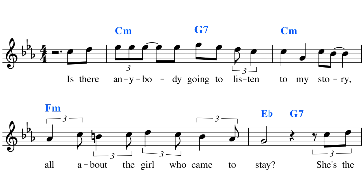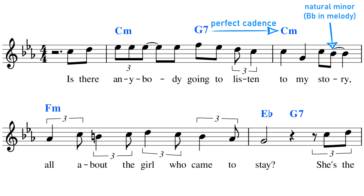A good example of this is Girl by The Beatles. Girl switches back and forth between the harmonic and the natural minor scale. The song starts out in harmonic minor, as we can see from this nice perfect cadence. We then go natural minor, harmonic minor, natural minor, harmonic minor — creating a real blend of the two different scales.